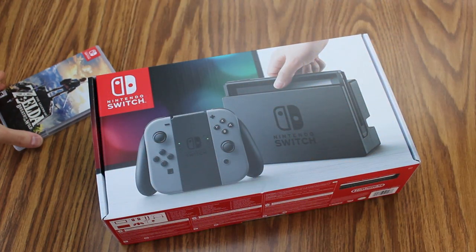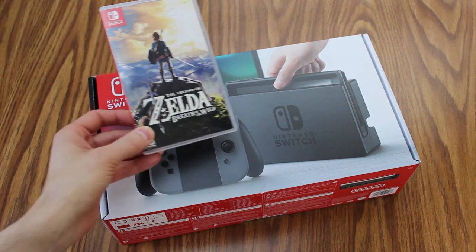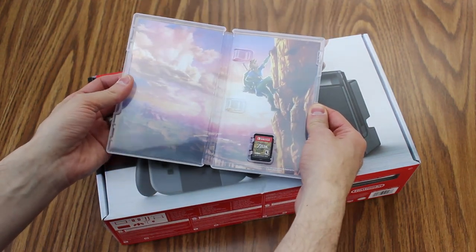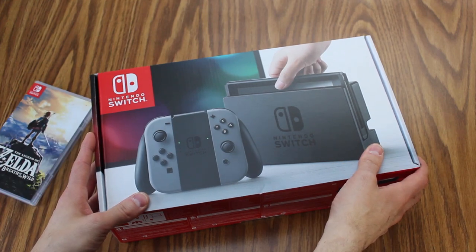Finally got the Nintendo Switch here. I got it from Meijer last night, which is like a regional Midwest department store. Got Breath of the Wild. Already opened this bad boy up. As you can see here, the cartridges are super, super tiny. We're going to do an unboxing video.